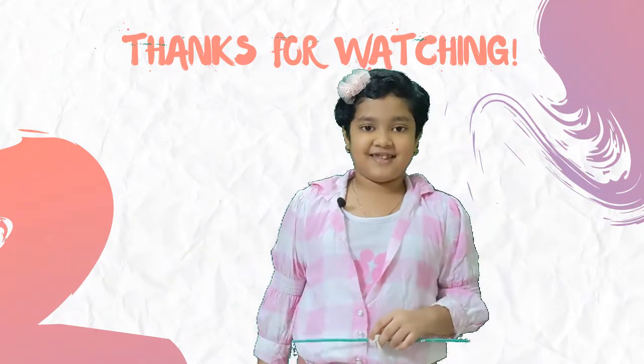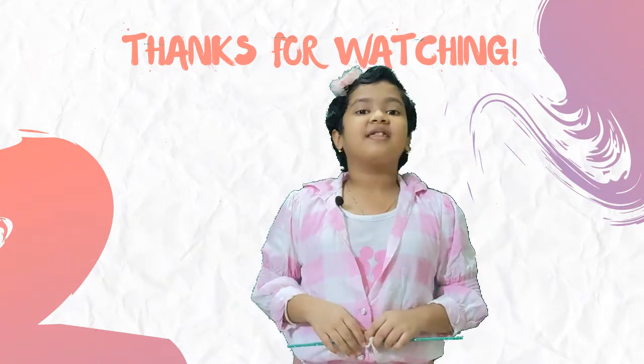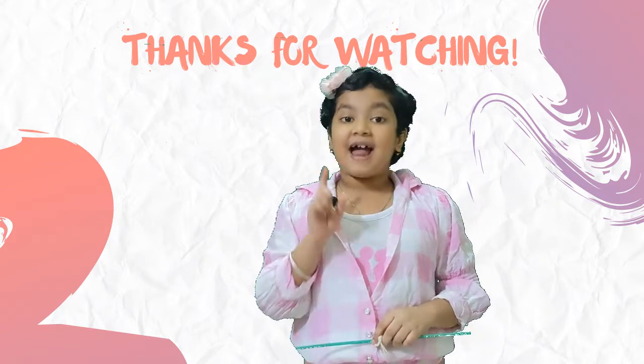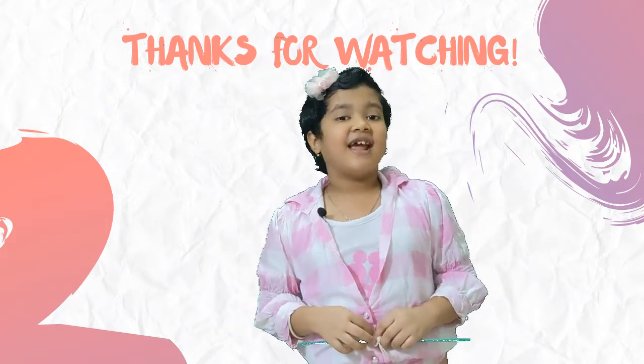Hello friends, my name is Amrita Ayushre Patnaik. Now we are going to do an activity based on air.